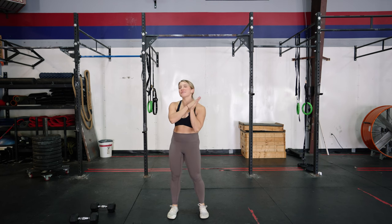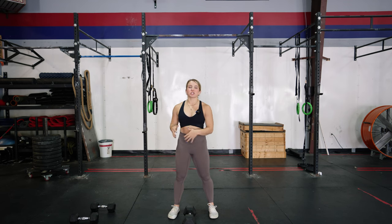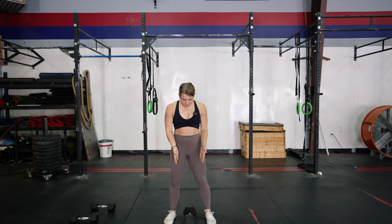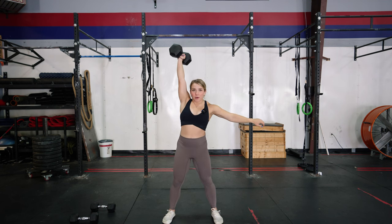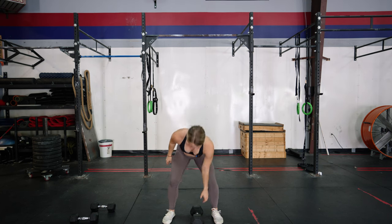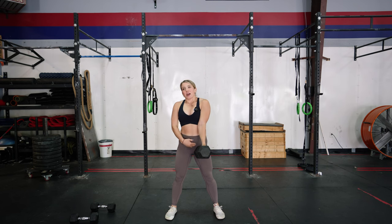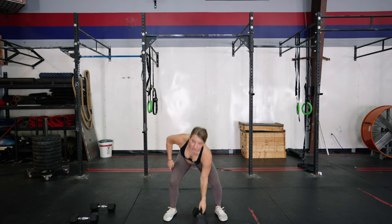Let's get into dumbbell power snatches — one of my favorite variations. I really like the power variant because it lets you train that power output and triple extension, getting the weight overhead and training that power generation without the clunkiness of getting into a deep squat position, which is often a bigger limiting factor with barbell snatches. You start at the floor, pull the weight up to your hip, and then at the hip you get that triple extension, that pop, and drive it up overhead as fast and as powerful as you can. There's a slight knee bend to catch it at the top.